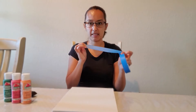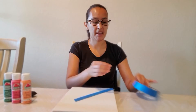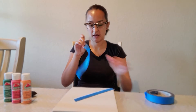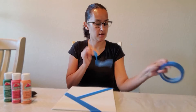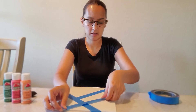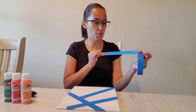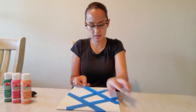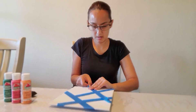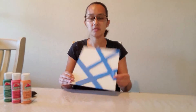So I'm just going to be cutting some pieces of tape like so, and putting them in a design that I want my canvas to have. Just simple pieces that you could tape like so. I'm going to add some more. I want mine to be in this design.